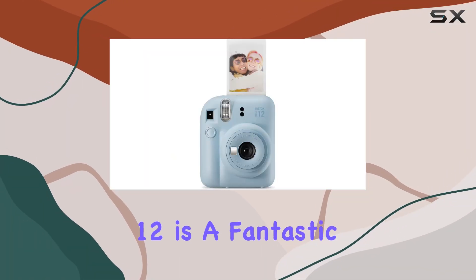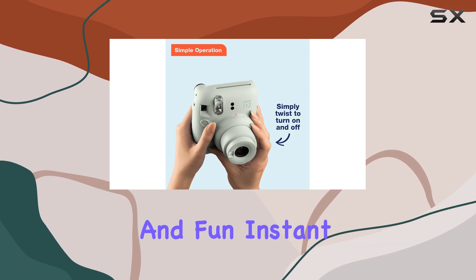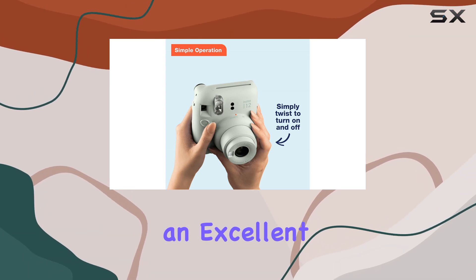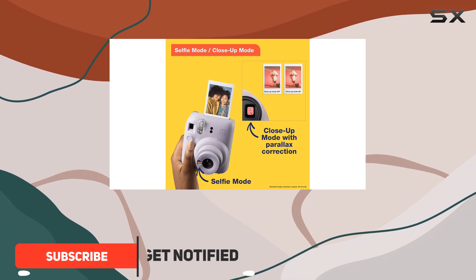The Fujifilm Instax Mini 12 is a fantastic option for those seeking an easy-to-use and fun instant camera. It's an excellent choice for beginners, with its point-and-shoot simplicity and affordable film refills.